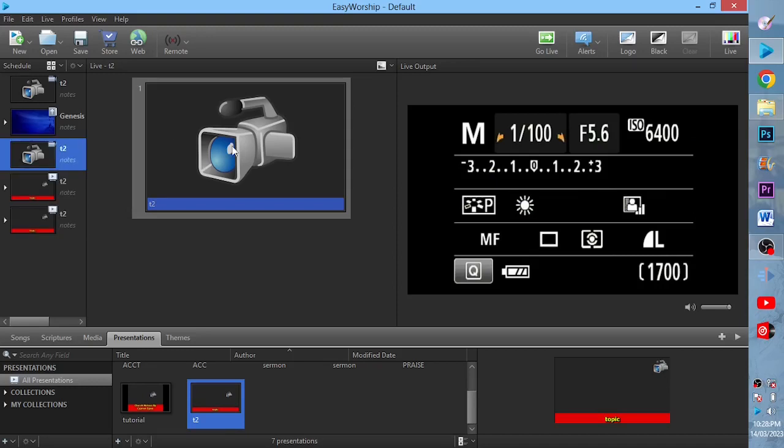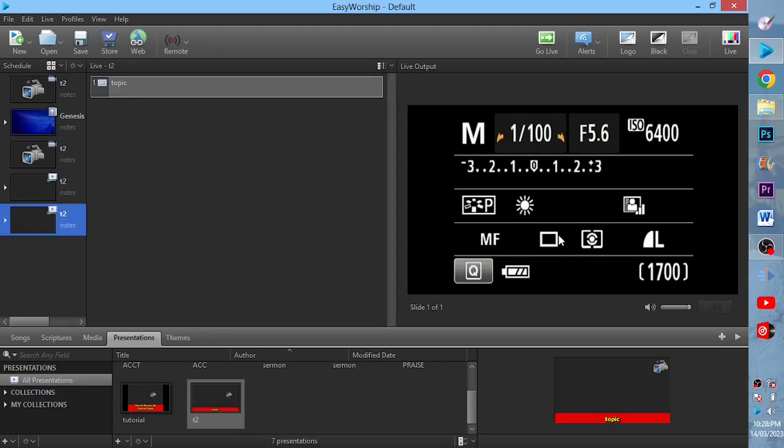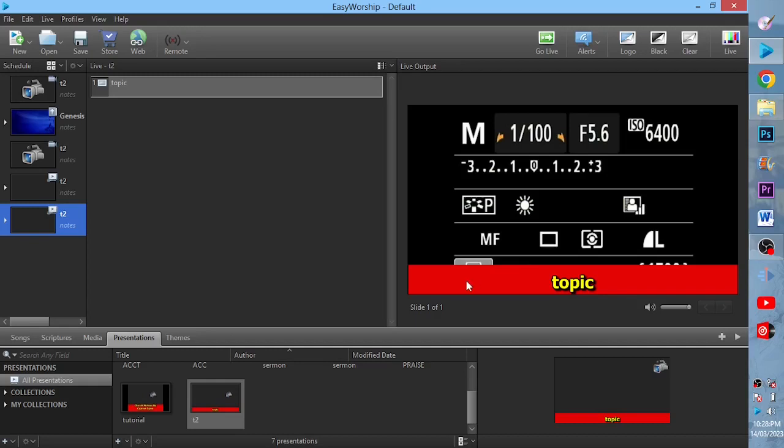The moment I send this live — if you double-tap, it should go live — you will see what we've just done on the screen. This is how it will look like when I send it live. When you double-tap and send live, it will come up, and this is what we normally call the lower third.